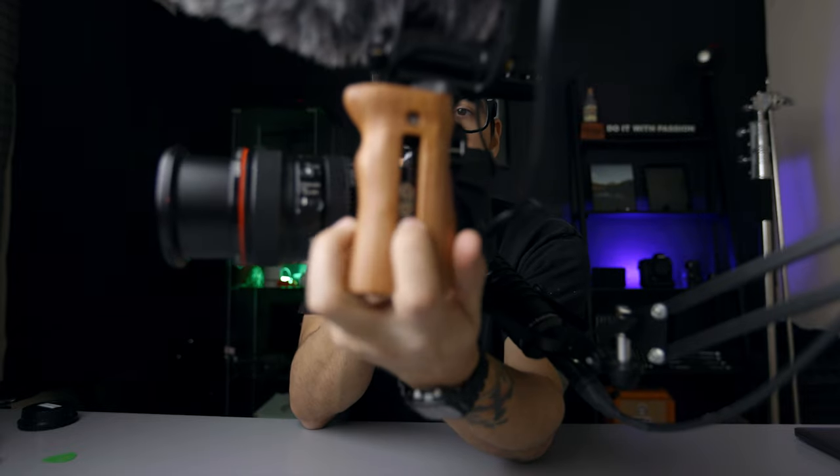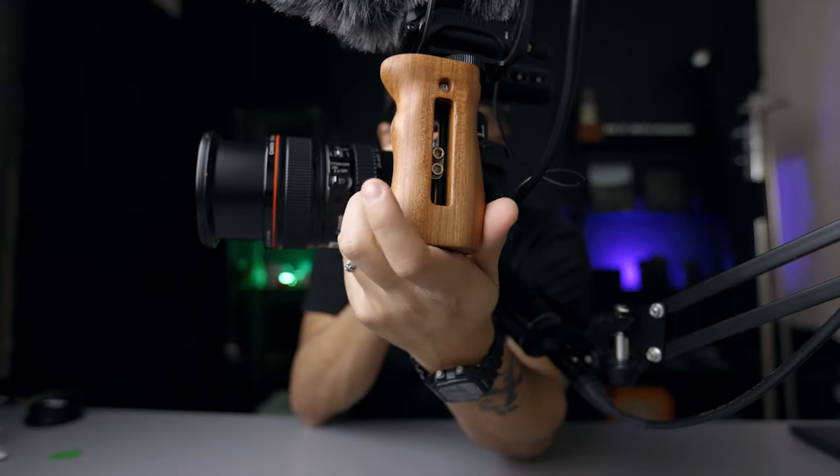For my side handle, I went with the wooden side handle. This particular one has Allen screws that allow you to unscrew and adjust it — you can make this handle higher or lower depending on your preference. The nice thing about the handle is that not only does it have a cold shoe mount, but it also has the Allen wrench you need built into the handle, magnetic as well. So when you're not using it you can just leave it in there and you will not lose it.